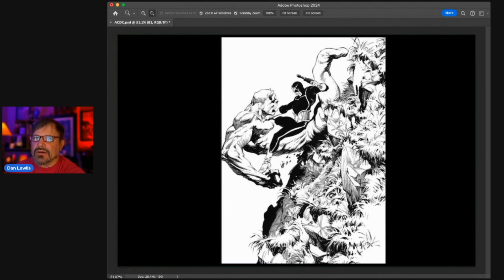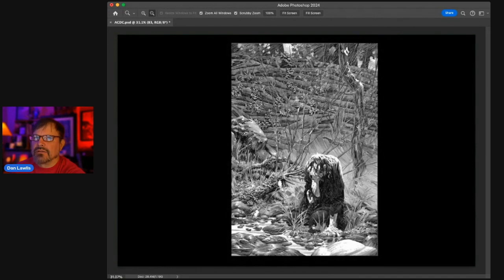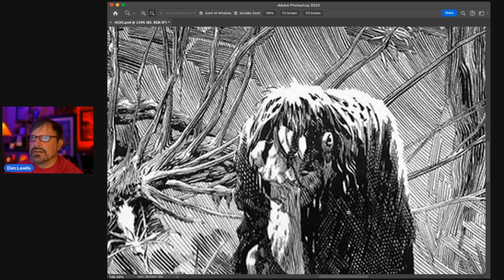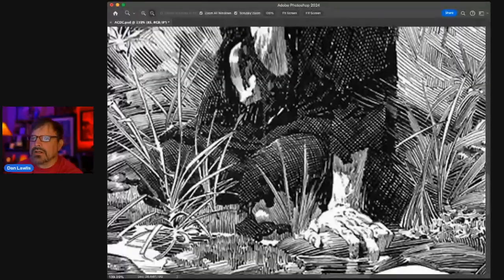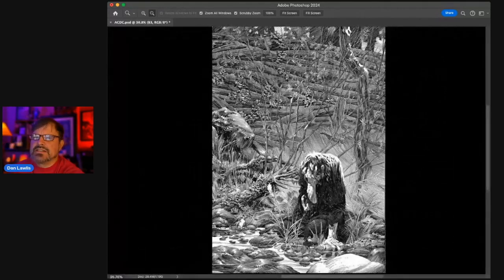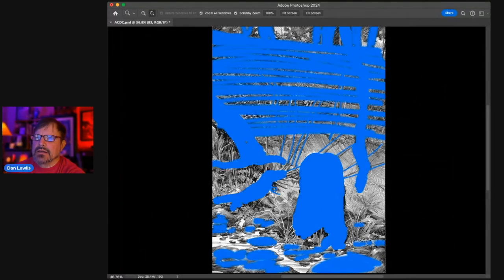Now another piece — oh my gosh, this is another Frankenstein. It's just so beautiful, a stunning piece of artwork. The anatomy — look at these hands and the face. It's just beautifully drawn. These hands are just incredible, exquisite.